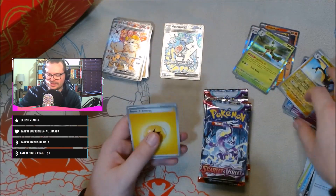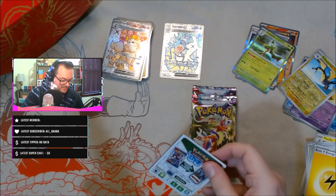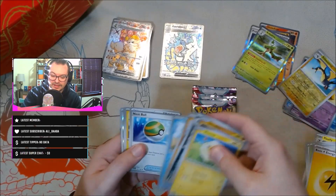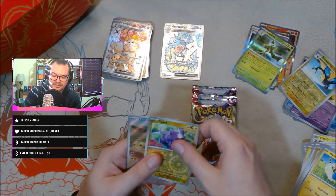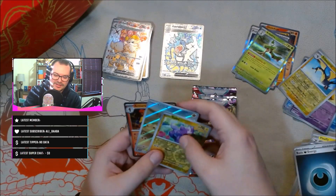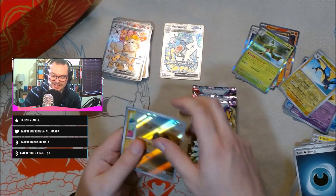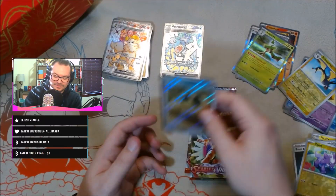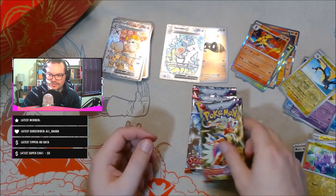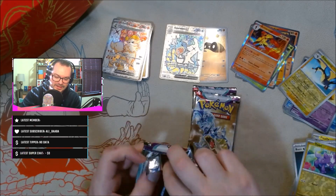Moving on to pack six — so far the Elite Trainer Boxes have been very similar, it's like a straight tie in terms of better cards and value. We have another Nest Ball — I'll take it, going to want a couple of those. We have Toxel, and — full art Sandaconda! That's really cool. And an Armarouge. I don't think the Sandaconda full art is worth a whole lot, but it's still a full art we did not have in the red Elite Trainer Box. As of right now I think the Miraidon box is winning.